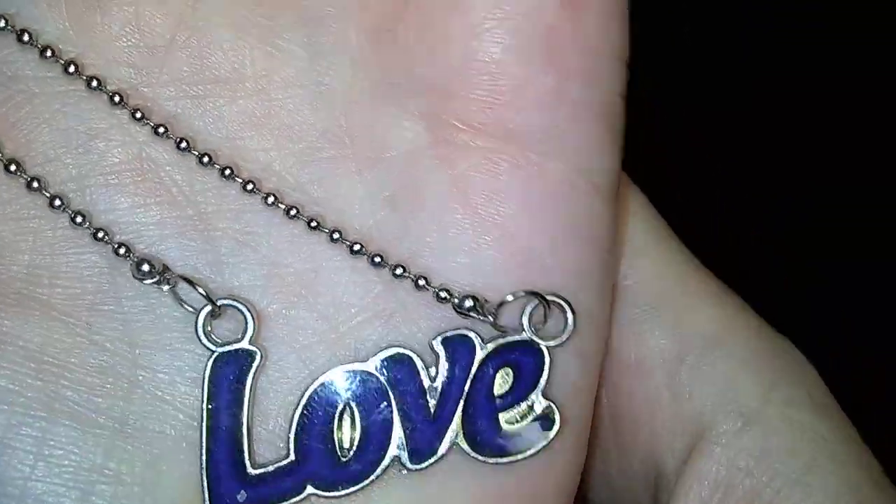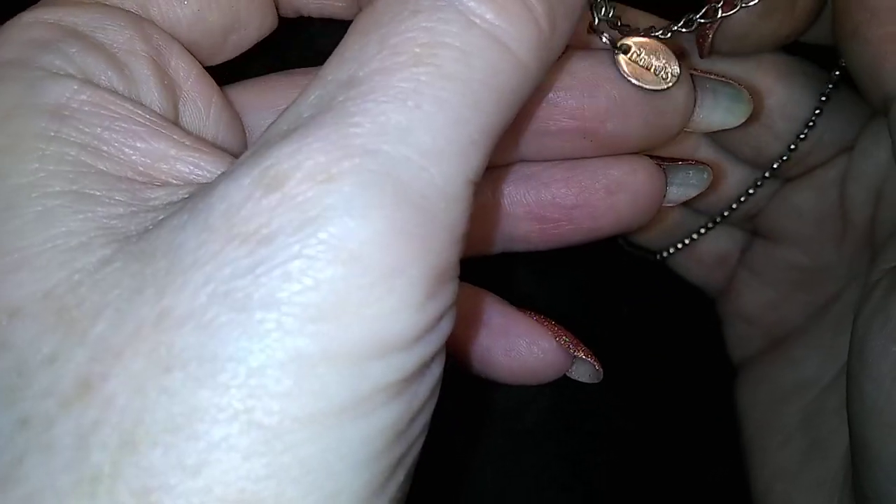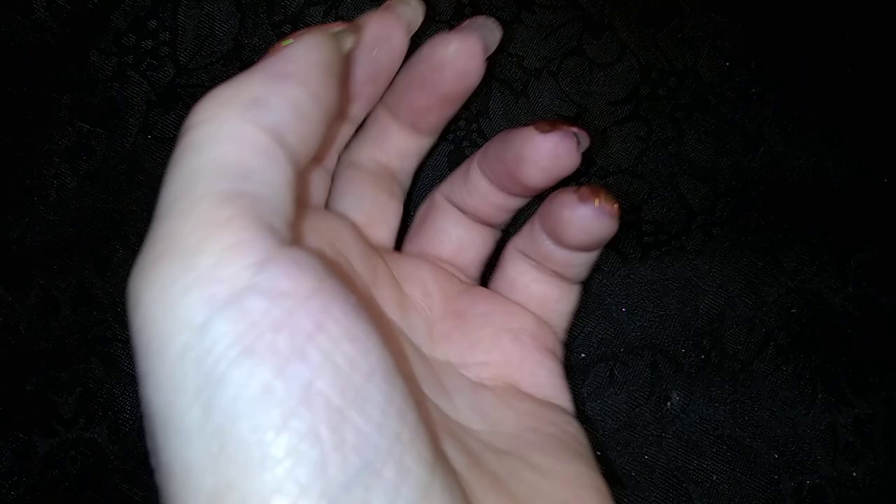It's so cute! Wow, that's awesome. And that's from Claire's, of course. That's awesome, I love it.